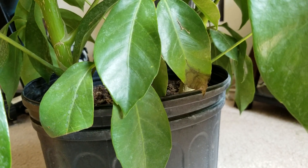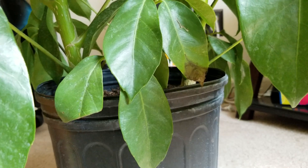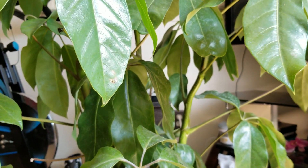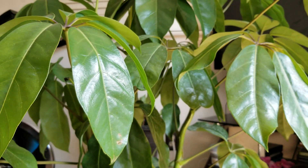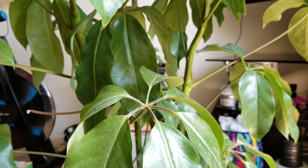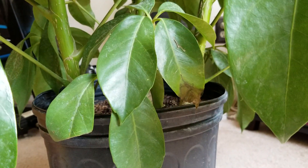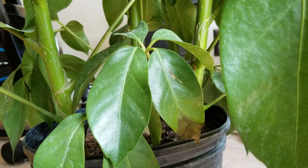Some of my leaves were turning brown or black, so I took a few to the nursery and the woman there told me it was possibly because the plant was not getting enough light. These are very high light plants — they love light. So I moved it to a window where it will receive tons of sunlight, and I'm going to see how well it does once I repot it.